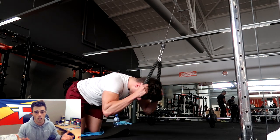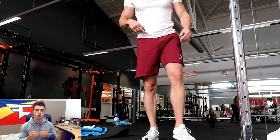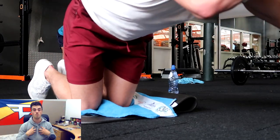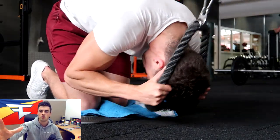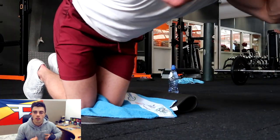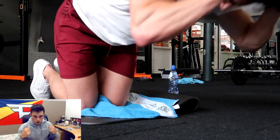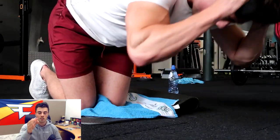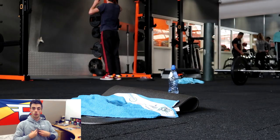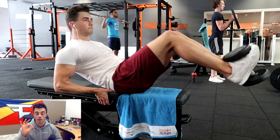Another heavy exercise with weights is cable crunches, which is by far the best exercise you could do for your abdominals in my opinion. With this exercise, it is very, very important to pull through your elbows — don't do anything with your arms. Go from a straight back, curl it up, and make sure you squeeze through the abs. Breathing is also very important. When you breathe in really well and breathe out really well when you squeeze, you're going to feel it extra hard.